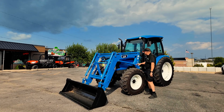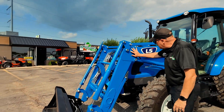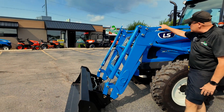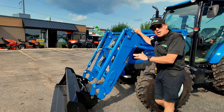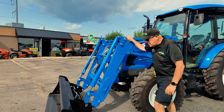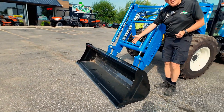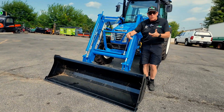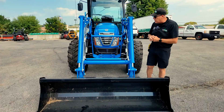Let's take a further look at this LL 5106 loader. It's a 3,000 pound lift capacity. Notice how beefy it is, but when you see this bar on the top, that is telling you that this is a mechanical self-leveling bucket. So as you raise it up, the bucket will stay level. This is a 72 inch high capacity bucket. It's a skid steer attach plate, so two levers open it up and you can roll out of the bucket and roll into an attachment. Just an excellent arrangement.